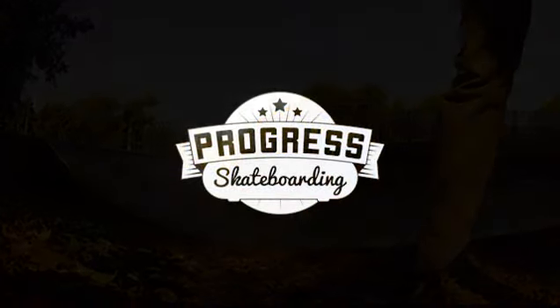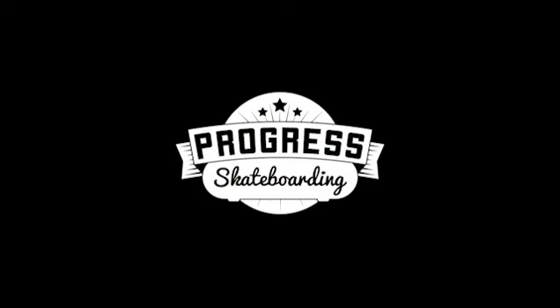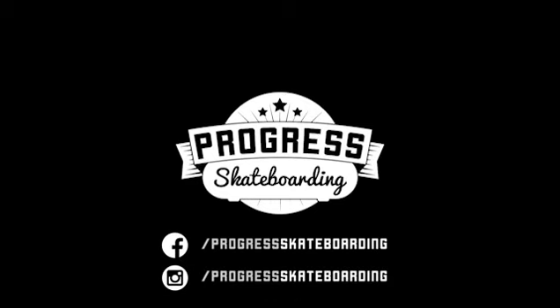Thanks for watching, guys, and I'll keep updating my social media. Give us a like and a follow, and I'll see you next time. Cheers.